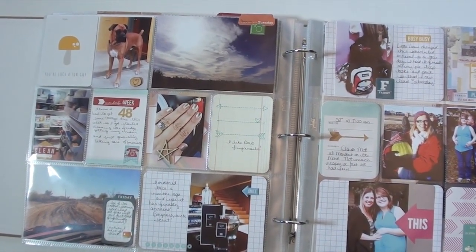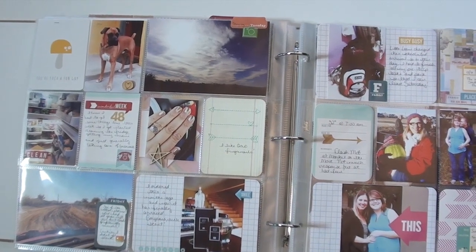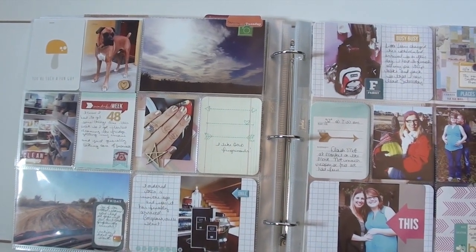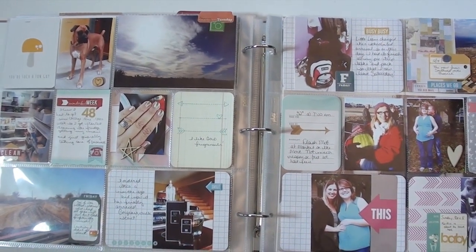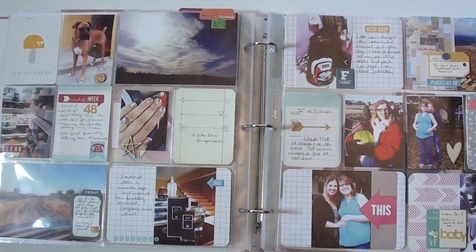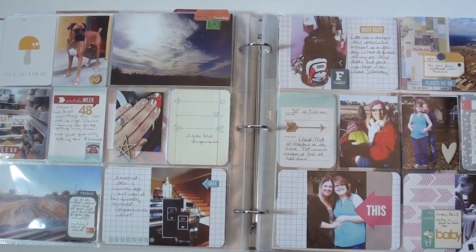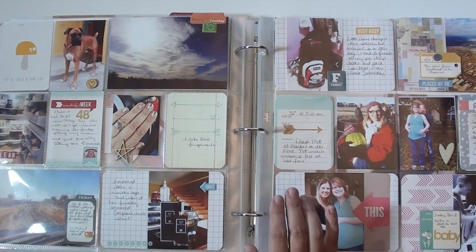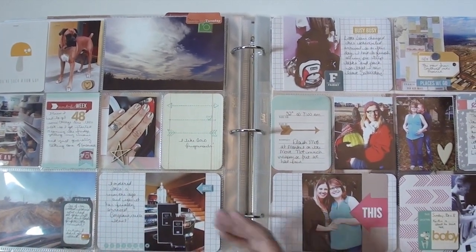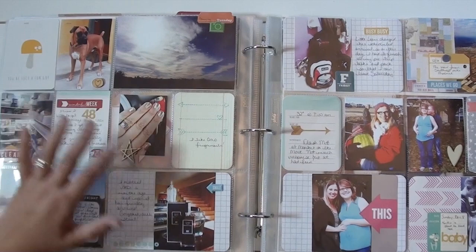We got to welcome our first grandbaby into the world! So this is the first week. I had intended to leave in the middle of the month, but little Liam decided he needed to come a little sooner, so things went crazy and I had to get out of town real quick.